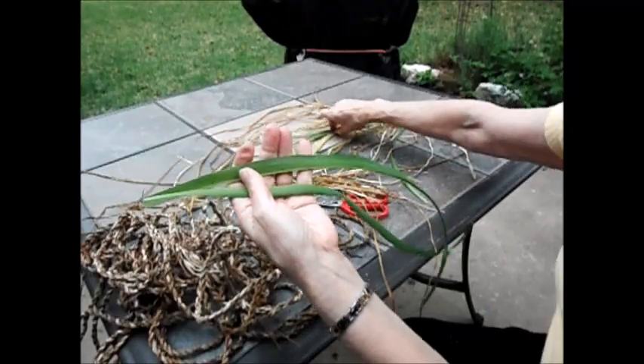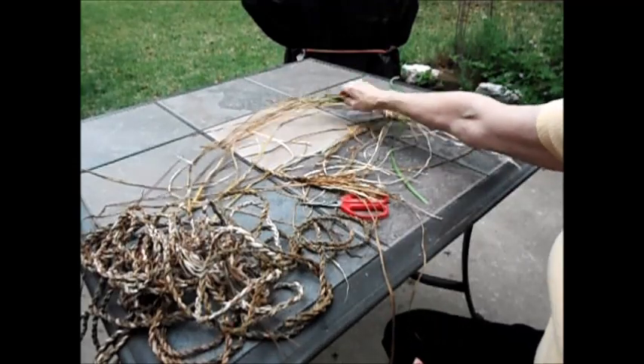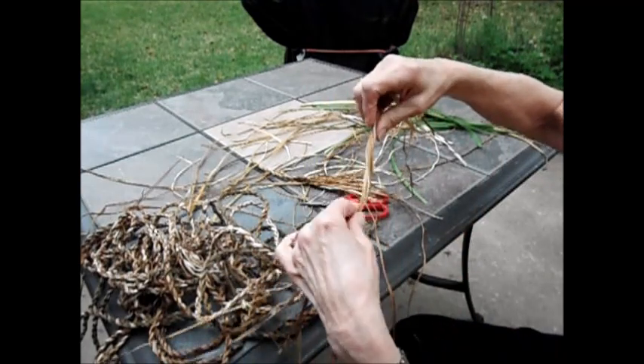I take those leaves and set them out on newspaper and let them dry out, and that may take several days. Then you've got these dried and crunchy leaves.